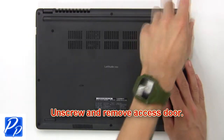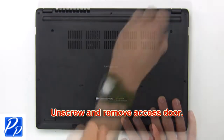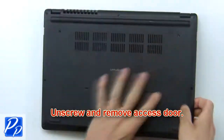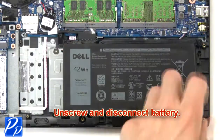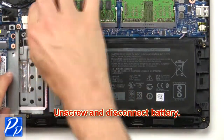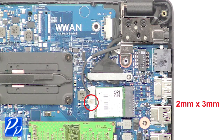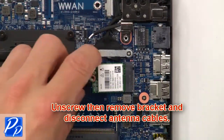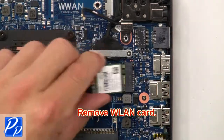First unscrew then remove the access door. Now unscrew and disconnect the battery. Now unscrew then remove the bracket and disconnect the antenna cables. Then remove the wireless card.